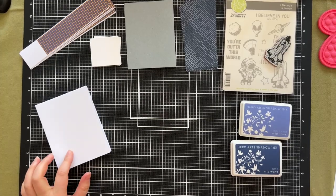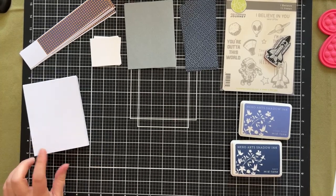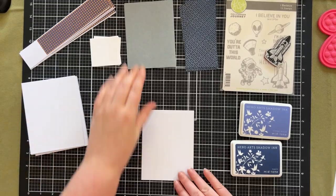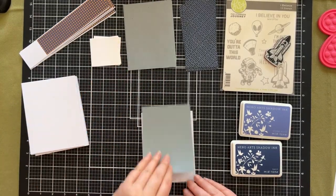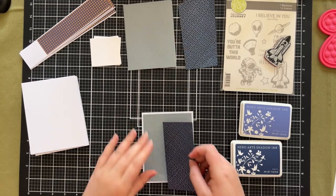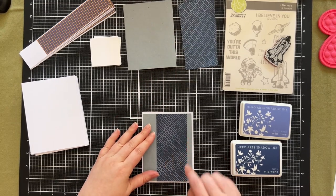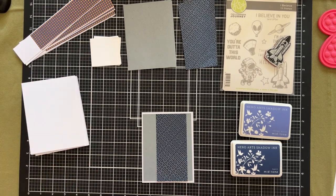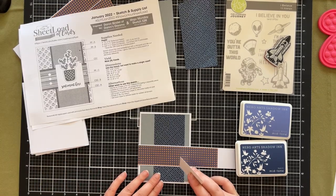My intent here is to use standard A2 card bases — these are just plain white, five and a half by four and a quarter. I'm then going to use one of my blue pieces as my matting layer. I then have this piece which I will mat with white, and then these ones are already matted with white, and then this will become the piece going straight across the middle.